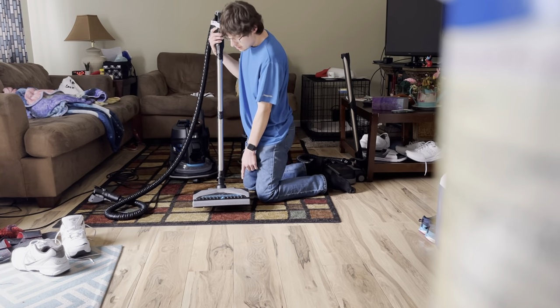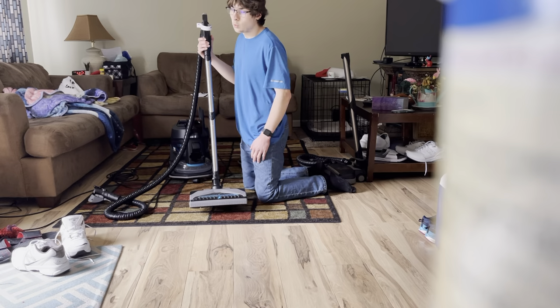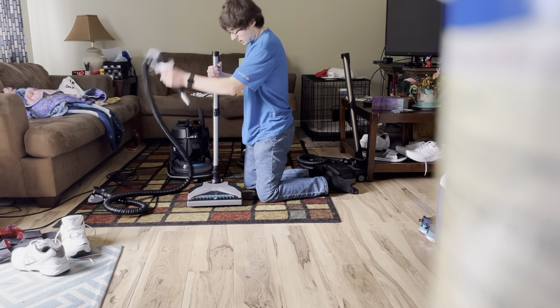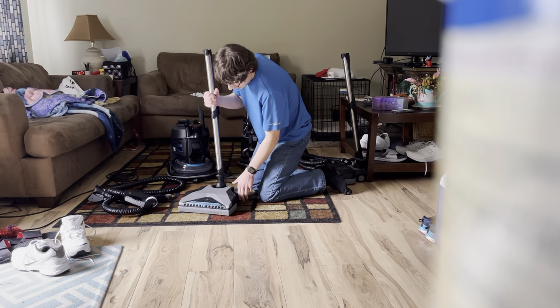What I like about the SRX power head compared to the E2 Black is you can roll it on shag carpet and on wood floors - the old one you could do it but it was a little harder. The bleeder valve lets air flow through so it can do your rugs properly.